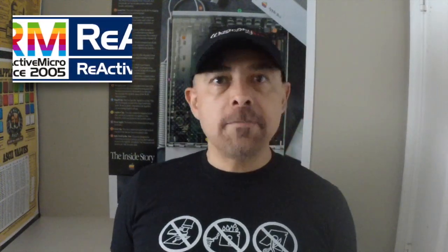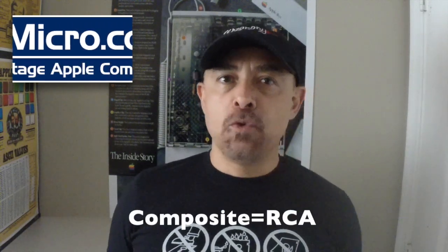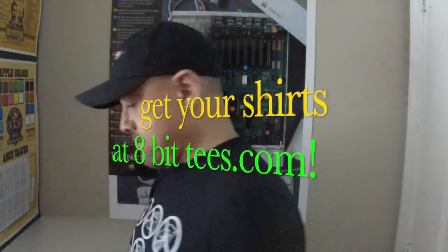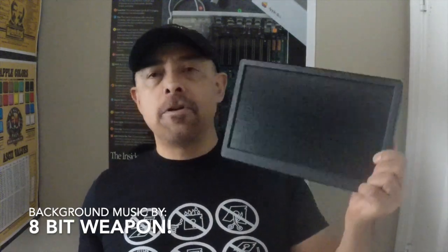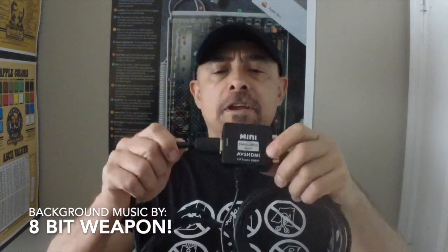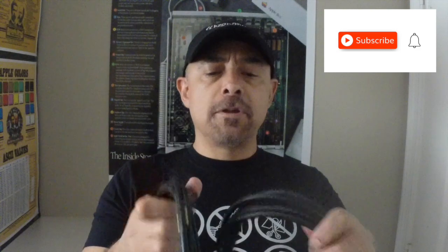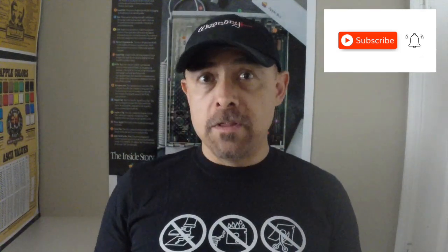Hello, welcome back to my channel. A few days ago, Henry Kerbis from Reactive Micro sent me a couple of items for a new solution for composite to HDMI video. I'm going to be analyzing the equipment — I actually got it here. It's a very nice small screen, and I also got the solution: an HDMI to composite connector with very high quality cables, both HDMI and composite. I'm going to be testing it with different computers and see how it looks, so let's start.